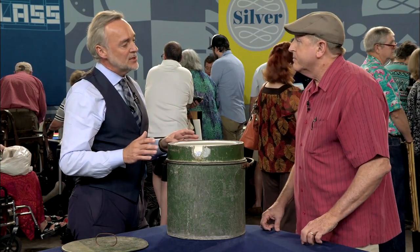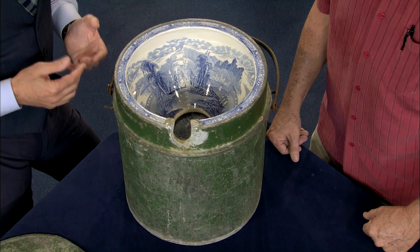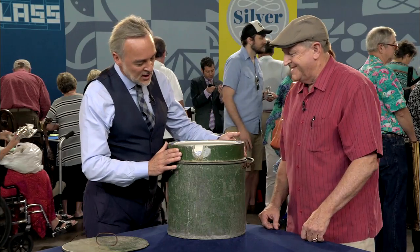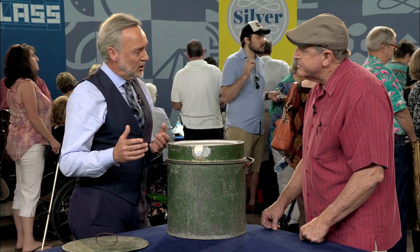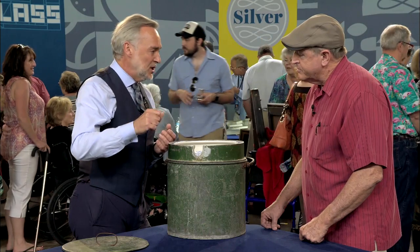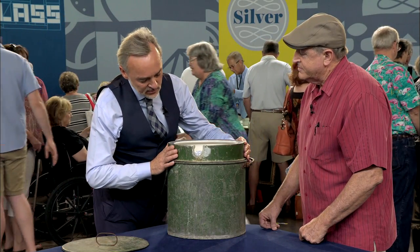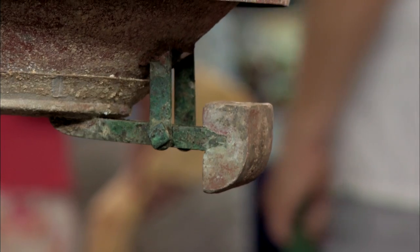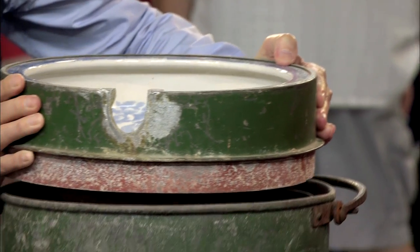It's a fabulous example of early Victorian sanitary manufacturing. So let's take a look at how it works. This is the business end of it, and when it's done, there would be a jug nearby full of water that could be poured into it to flush it. The center is, as you can see, hinged on a counterbalance to flush into the bottom of the pan.